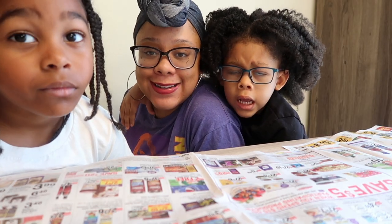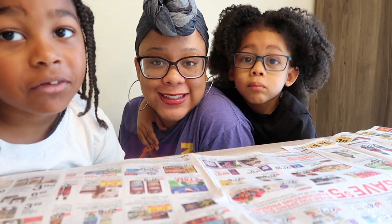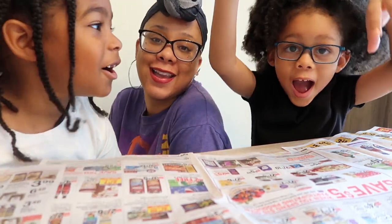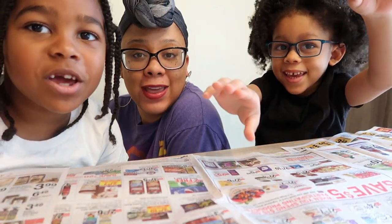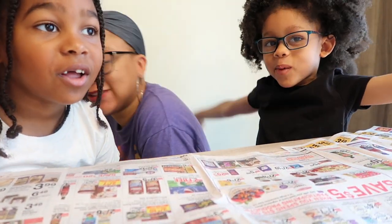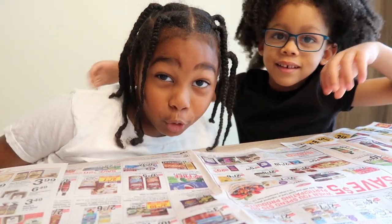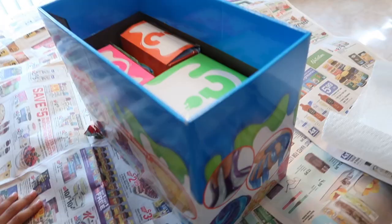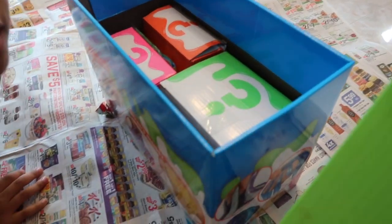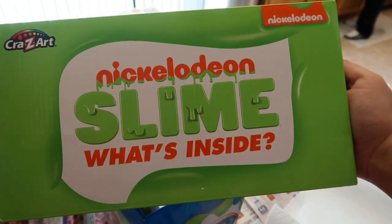Hey y'all, welcome back to my channel. In today's video we are baking slime — it's a Halloween slime channel! We are using our Nickelodeon slime kit.